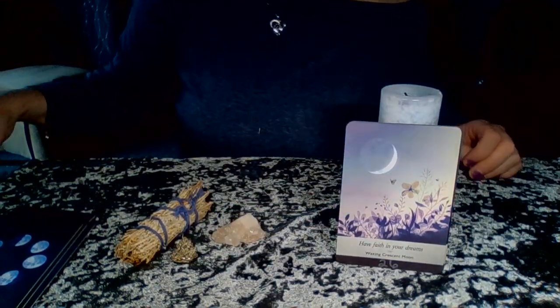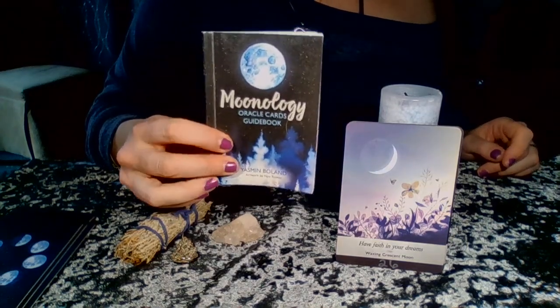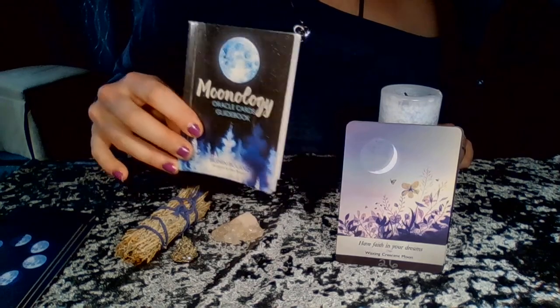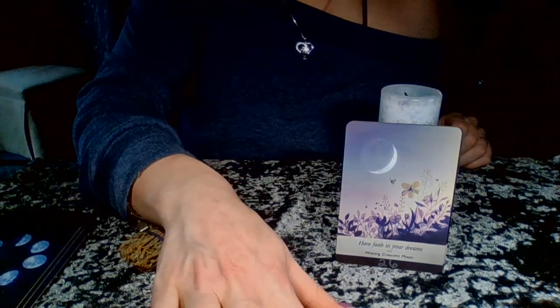That's been today's review — this was the review of the Moonology Oracle Cards. Thank you for your time, and until next time, take care and much love.